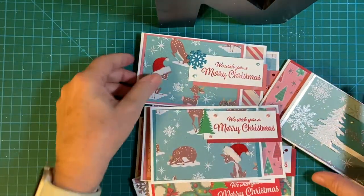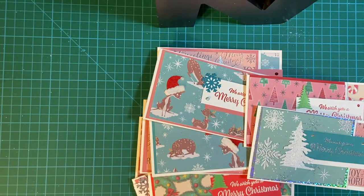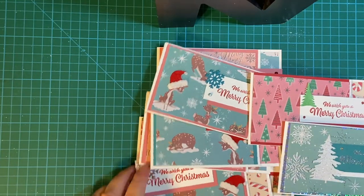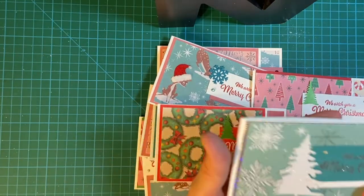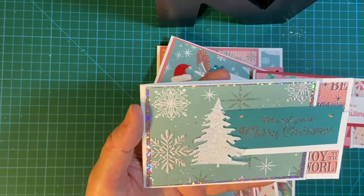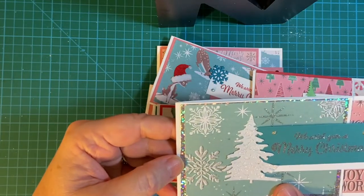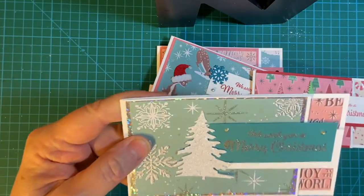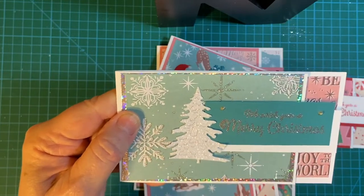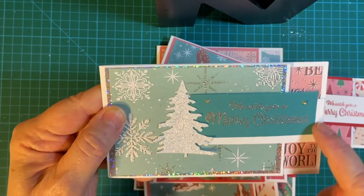I used the classic vintage Christmas collection and I had some scraps, so I thought I would use those. I have a couple of pieces that were perfectly cut out to fit, so let me start out with those. I had this really beautiful piece — the snowflakes and the silver — so I backed that with holographic paper that I bought. And this is heat embossed silver. Then this is the first white glitter paper tree that I die cut, and I did the backing with white.